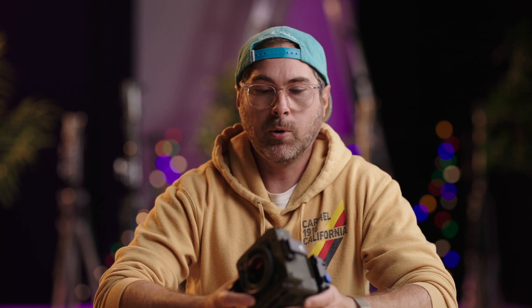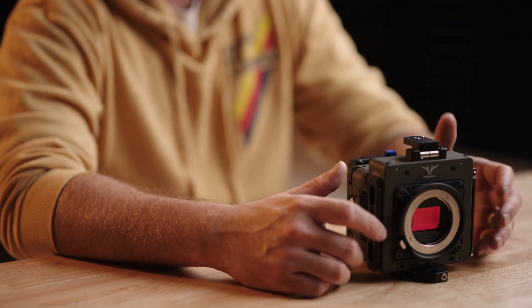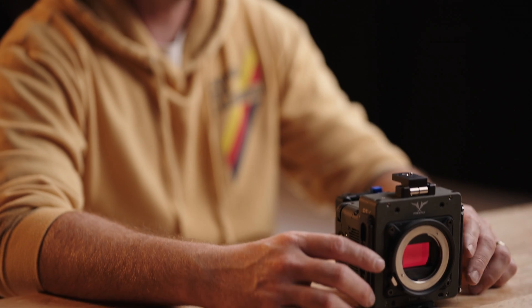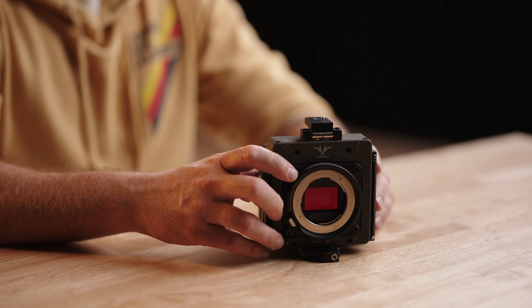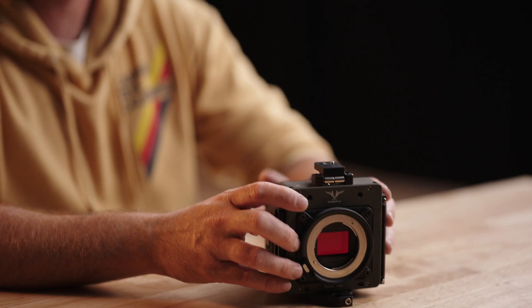Another really nice thing about this camera is that all the media is internal. It has a built-in 4TB drive and shoots Apple ProRes 422 10-bit internally. So when you fill it up, you take off what you need and you're done. For our test footage, we used a Wooden Camera E to PL mount adapter and put on our Schneider Cine Xenar 3s, as well as ran some anamorphic modes on the Atlas Orion — so keep that in mind for what you'll be seeing.